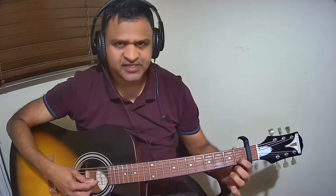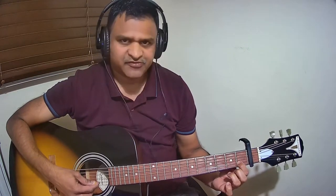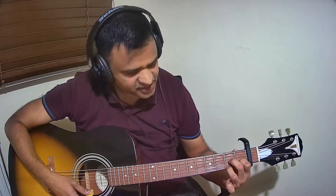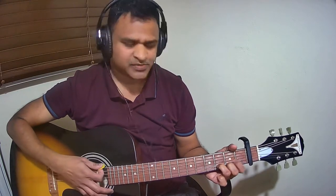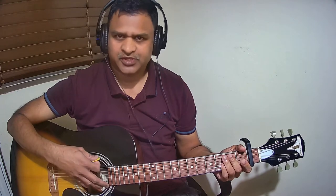In order to hold D seventh: second string, first fret — the reason I say first fret is because we have the capo on the first fret — third string second fret, and first string second fret. That is D seventh. The next one is D major. We also have D minor. So these are the list of chords used in this song.